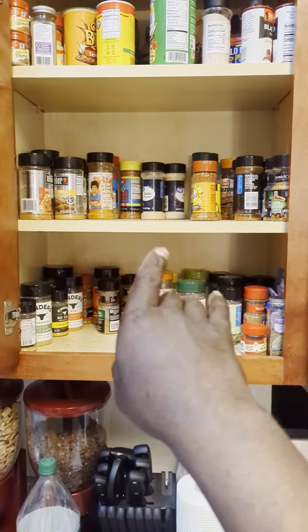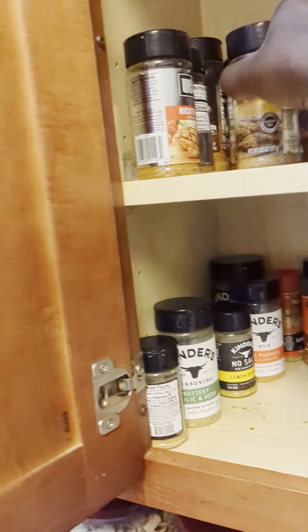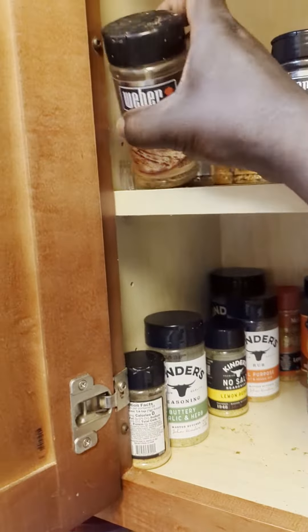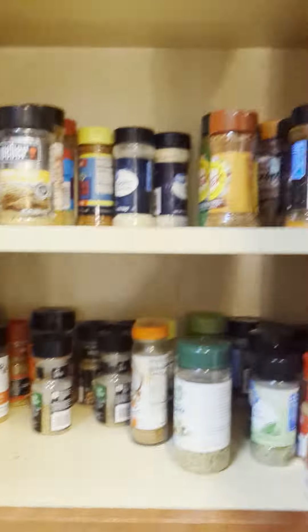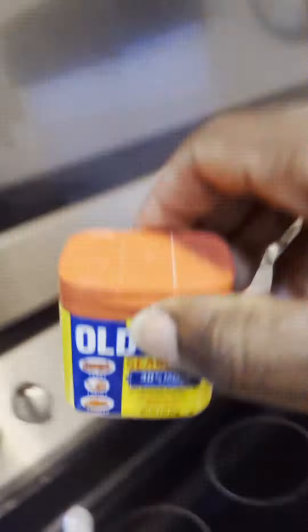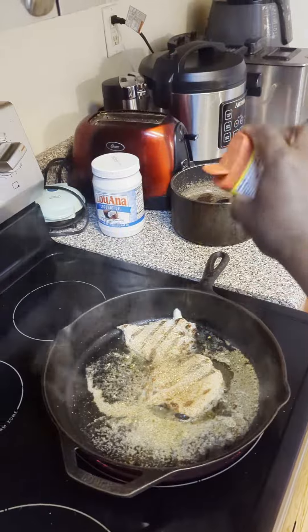I am contemplating on how I want to season my chicken breast. This is only a snack while the steaks marinate. Right now I'm putting the final touches on my chicken breast. I'm grabbing some Old Bay.